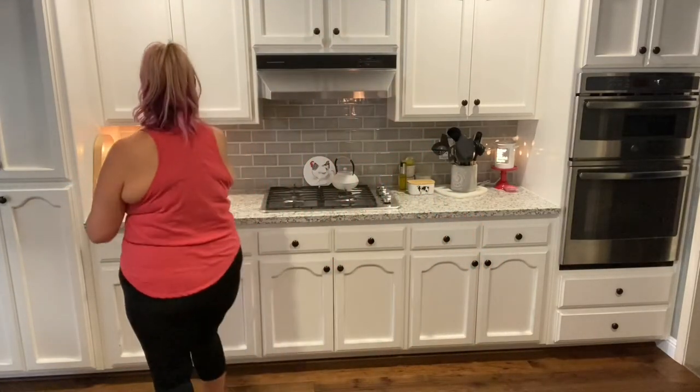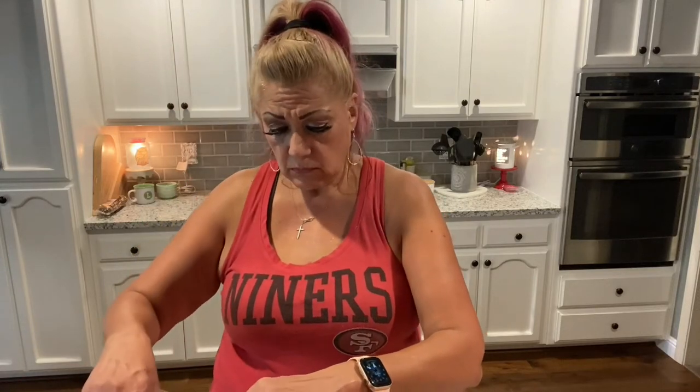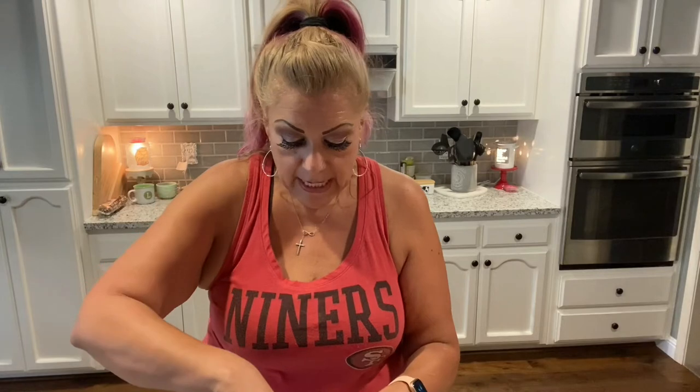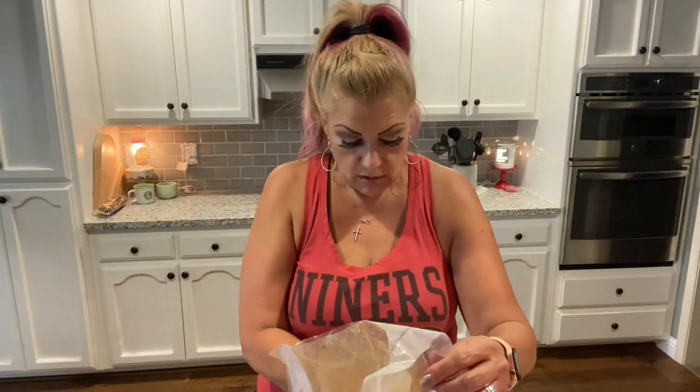I'm only going to open up two of the four bags so that if we decide to just have fish tacos using two steaks, we'll have two steaks left over for vegetables and fish — a perfect little leftover. Oh, this is so perfectly flaky — look at that, it's just coming right apart in the bag, really nice.